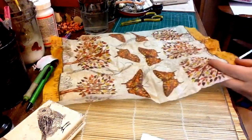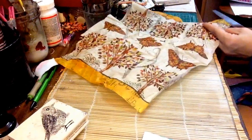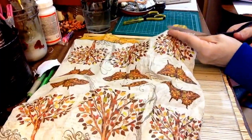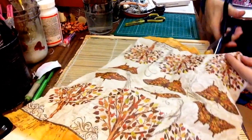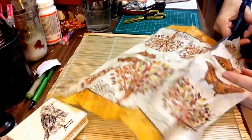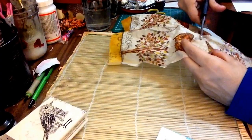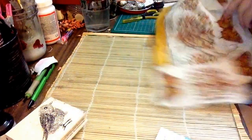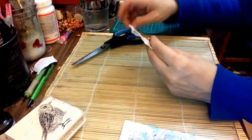I'm gonna grab this tree just because I've been eyeing it. I'm not sure if I'll use the butterfly — I might — but I know I want the tree.